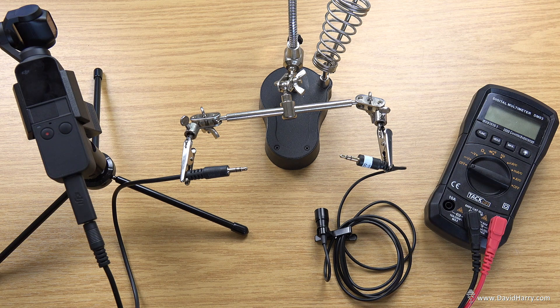I'm David Harry, and in this quick little video I'm going to just check to see if the adapter for the pocket is indeed stereo, or at least if it's wired to be capable of doing stereo via two channels.